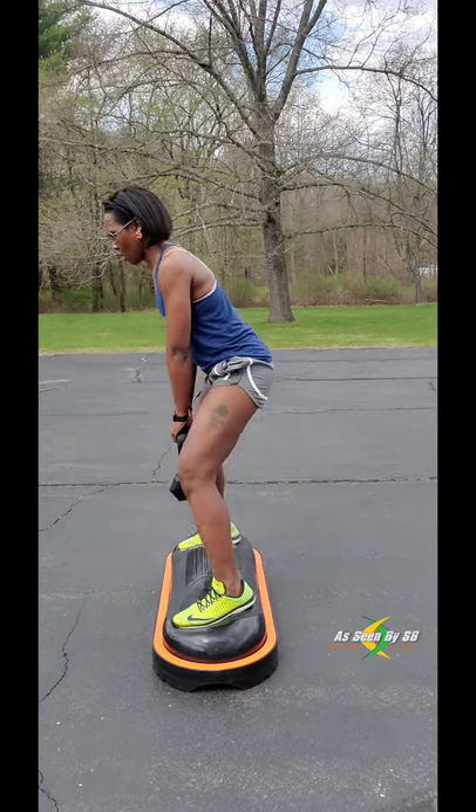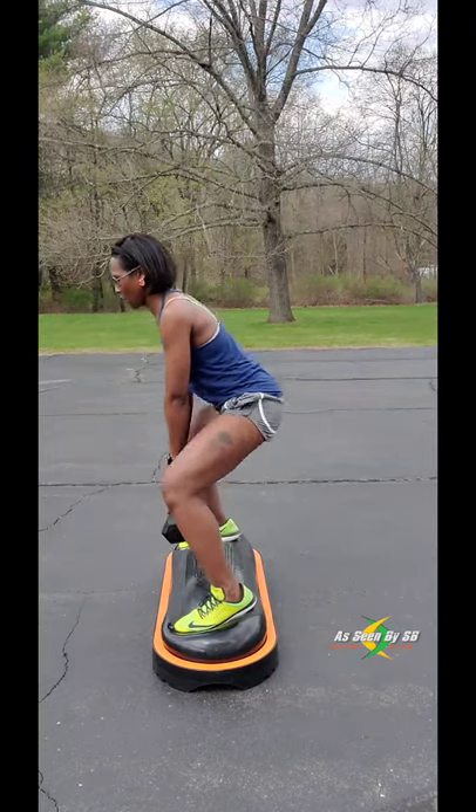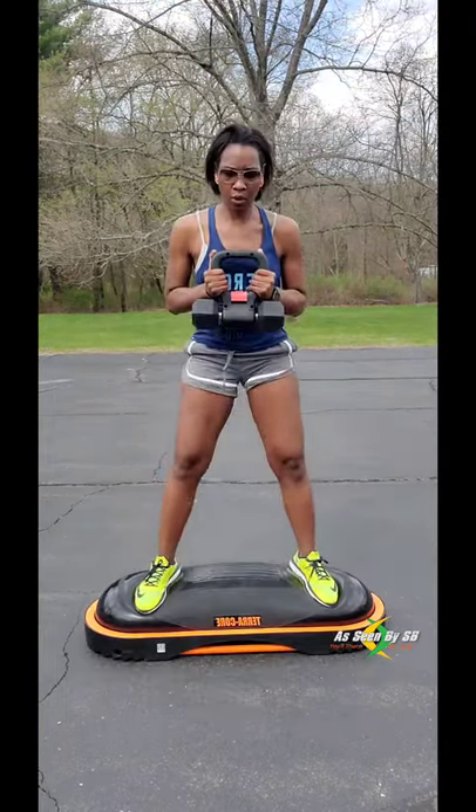Doing squats on this will take your thighs to the next level and you will definitely be feeling that pain the next morning. But it'll be so worth it.